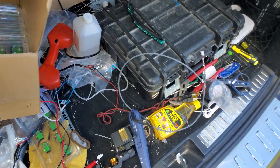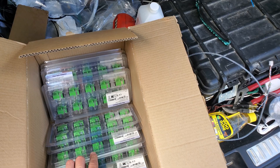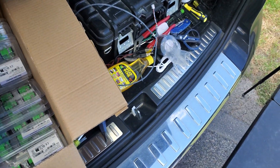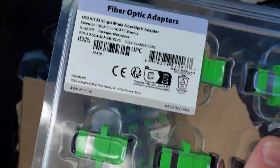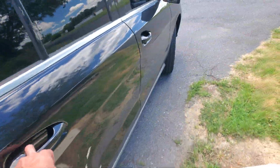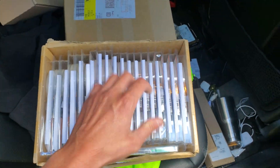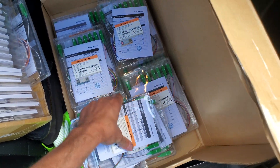We've got a couple of builds coming up — we're doing a 117-unit apartment complex. These are the jewels, or whatever you want to call them, the cup fiber optic adapters — a coupling that goes in the house box — plus the drops.